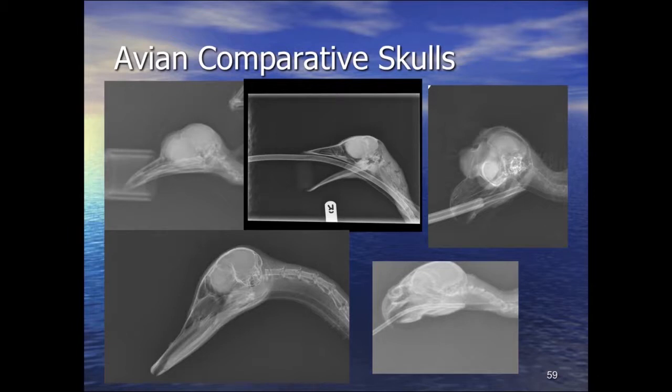In waterfowl you can see the serrations to the beak. They also have a nail at the end — a sensory plug, a small thickening that is a normal feature. We can see the trachea in all these species and just how wide the trachea is in comparison to the size of the bird. This demonstrates that birds are relatively easy to intubate because they have a significantly larger trachea diameter relative to body size compared to mammals.